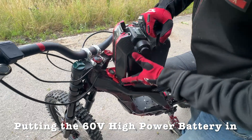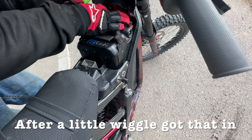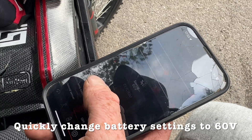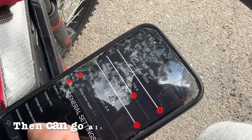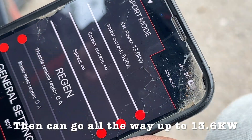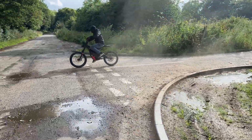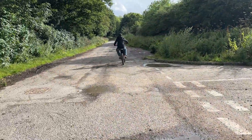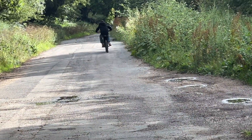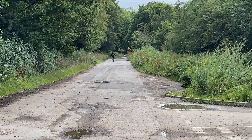Next, putting the 60 volt high power battery in. Got to change the settings to 60 volt, and then we can go all the way up to 13.60 kilowatts.